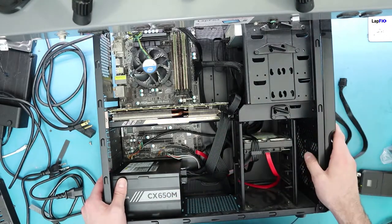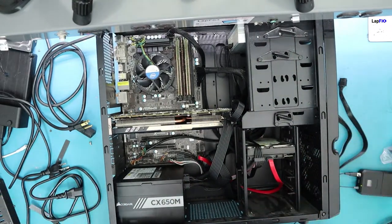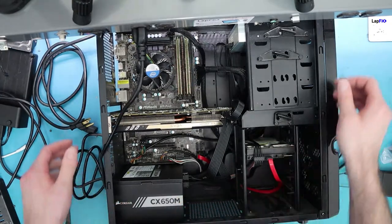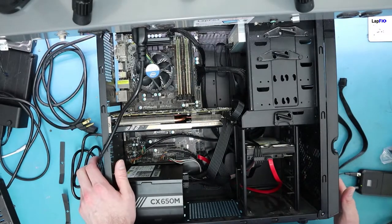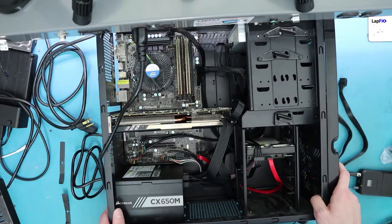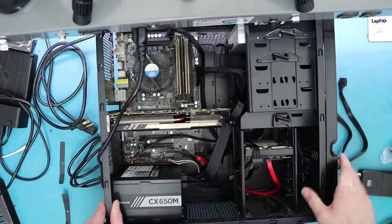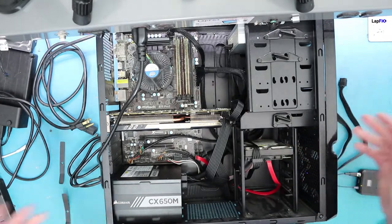Now we're going to power it on and see everything come alive. You can see the GPU fan spinning - looks good. And we have the hard drive plugged in and working. That's how you install a power supply. I really hope you guys enjoy watching. Subscribe for more content - we do desktop builds, liquid spills, and all those great things. Check out our store, the link is in the description below. Thanks a lot!